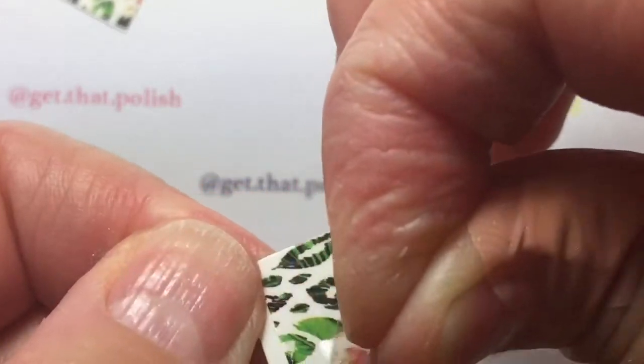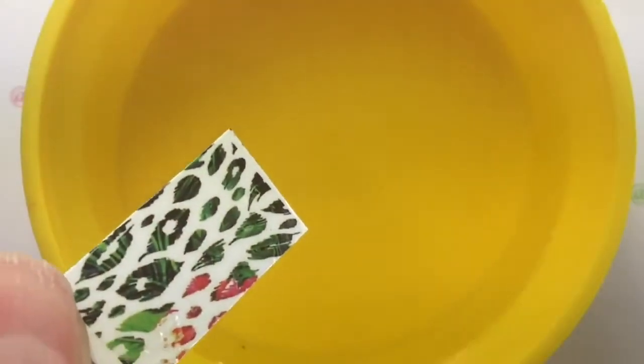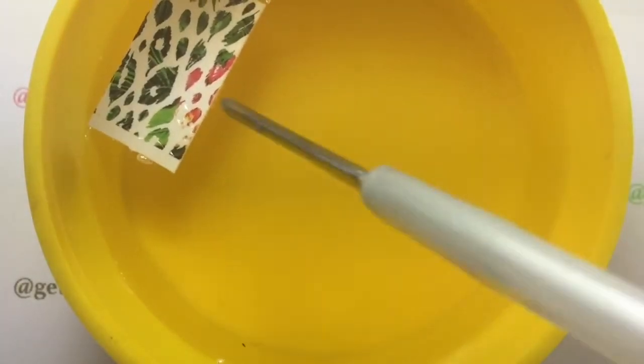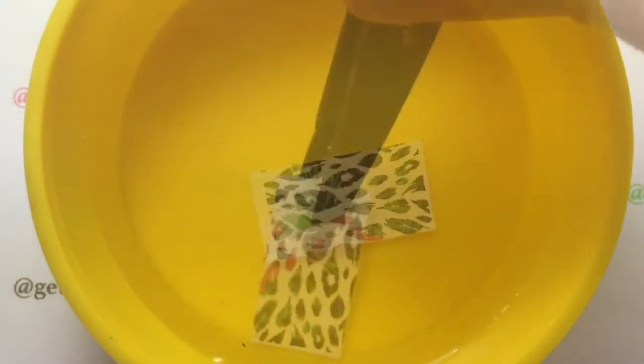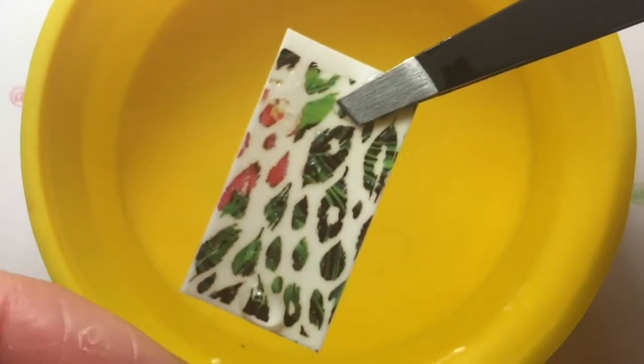Then you're going to remove the protective film and dip it in the water. Make sure you sink the decal all the way in and leave it in for about 30 seconds, then take it out with a tweezer.